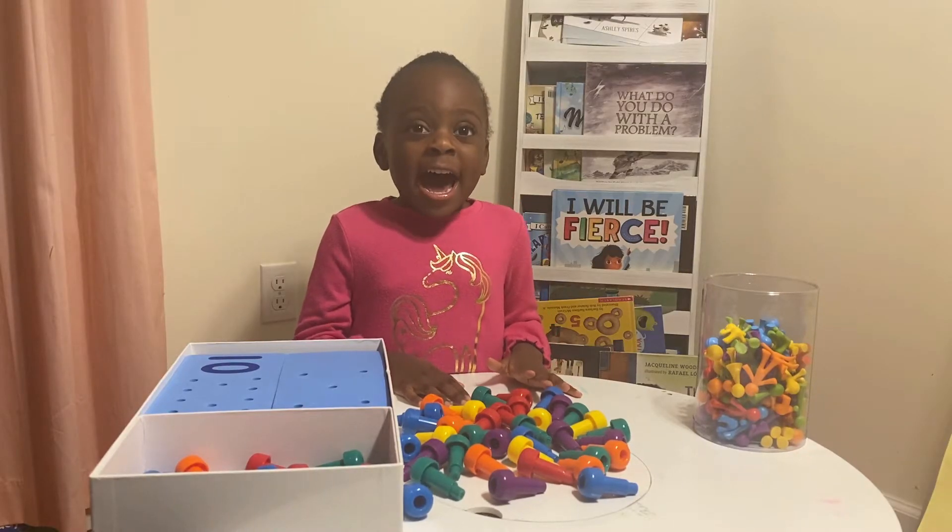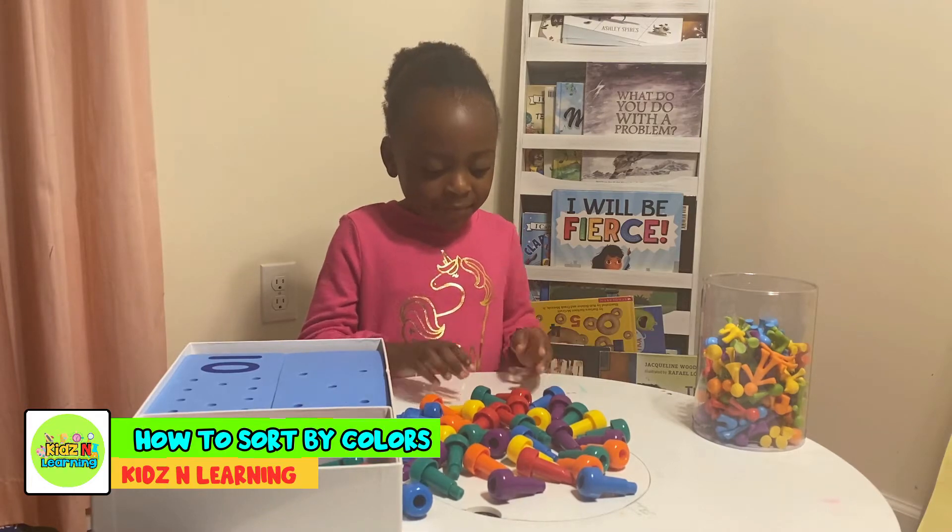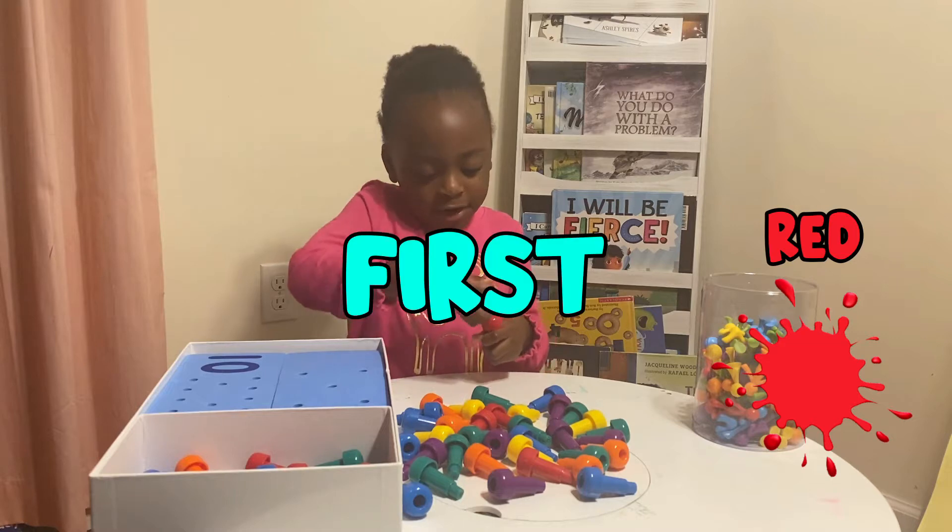We're going to learn how to sort by color. I'm going to use red first.